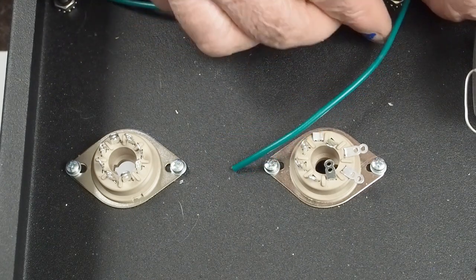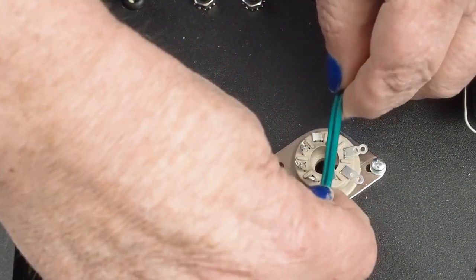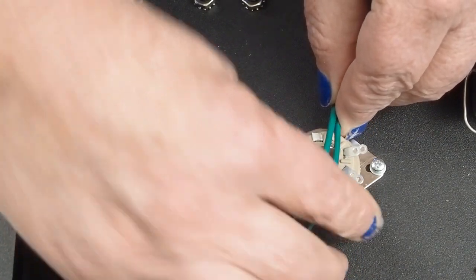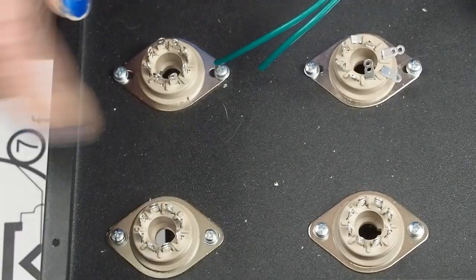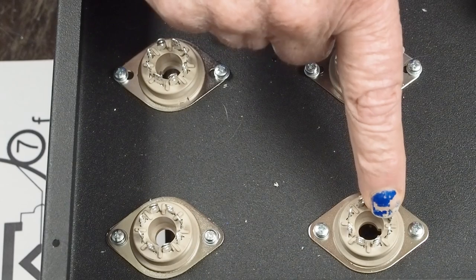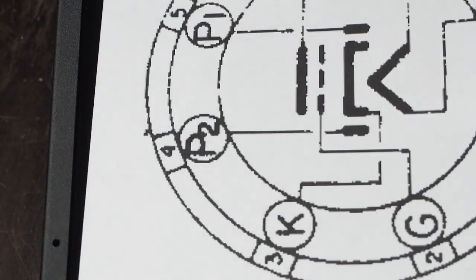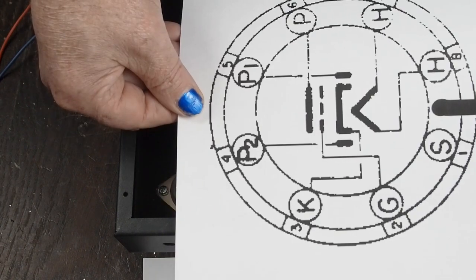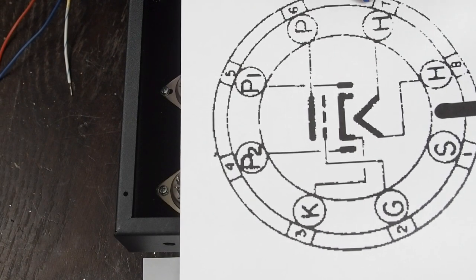My plan is to run the heaters from here and then make up a twisted pair of wires that'll run the heaters across the top of this tube, then continue on up to the driver tube. So we're going to come across here and then up to the driver tube. I've got a drawing of it - they're both going to be oriented like this in the chassis, and I know that these two pins are my heaters.